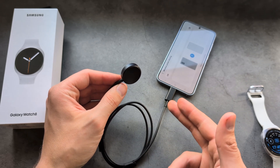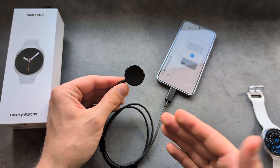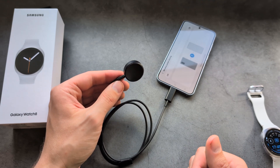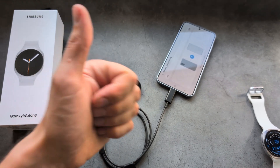By the way, if you have lost the original charger, you can safely purchase third-party chargers. You do not have to buy the original one — third-party chargers will fit and work great for you.